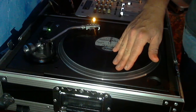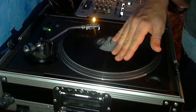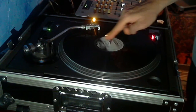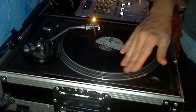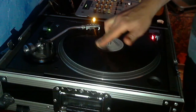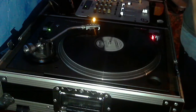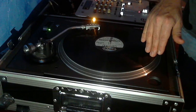Once you cue, you want to work on the start. Notice something: if I put the record right at the beginning of the sound and just let go, hear how it kind of winds up? That's because the record has to catch up with the torque of the platter. So the second part of the skill is starting — not just letting the record go, but letting it go with just enough speed so that it comes in at the right speed, sounding like it's already playing.